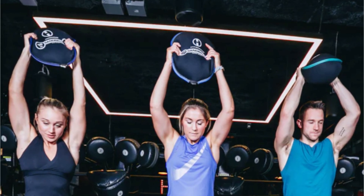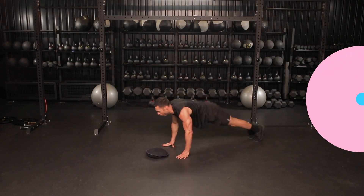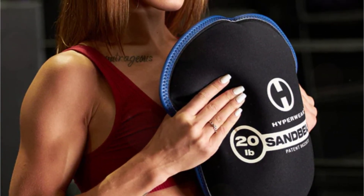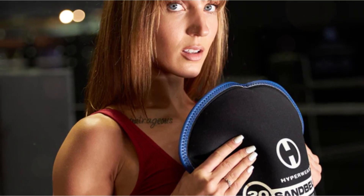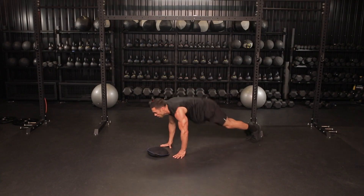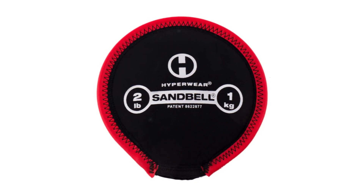The Sandbell is suitable for individuals of all ages, levels, and facilities. It can be incorporated into various workout routines, from strength training to functional fitness. With multiple sizes available, ranging up to 50 pounds, you can choose the right weight to suit your fitness goals and progress at your own pace. In conclusion, the Sandbell workout sandbags are an exceptional investment for anyone looking to take their fitness to the next level, offering shifting sand, durability, and suitability for all levels.